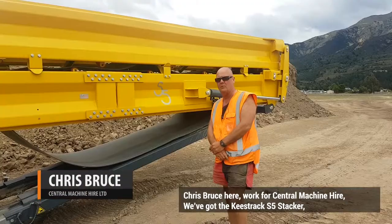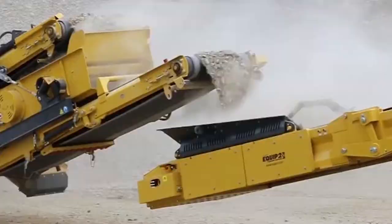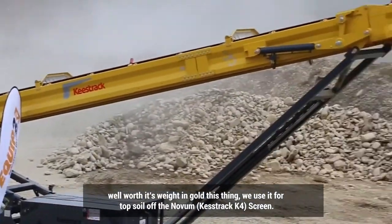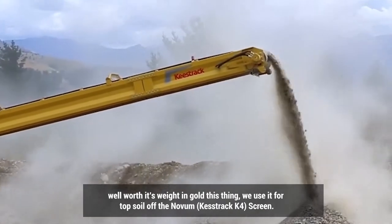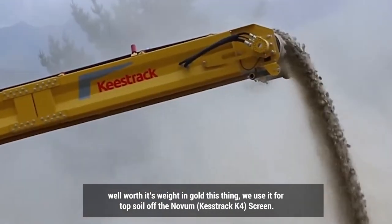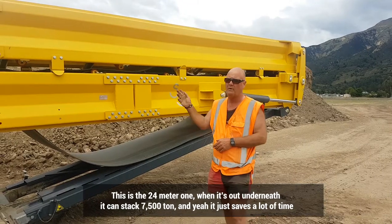Righto, Chris Breeze here working with Sensor Machine Hire. We've got the Keystrak S5 stacker — well worth its weight in gold, this thing. We use it for tops all off the NOVAN screen when it's out. This is the 24-metre one.